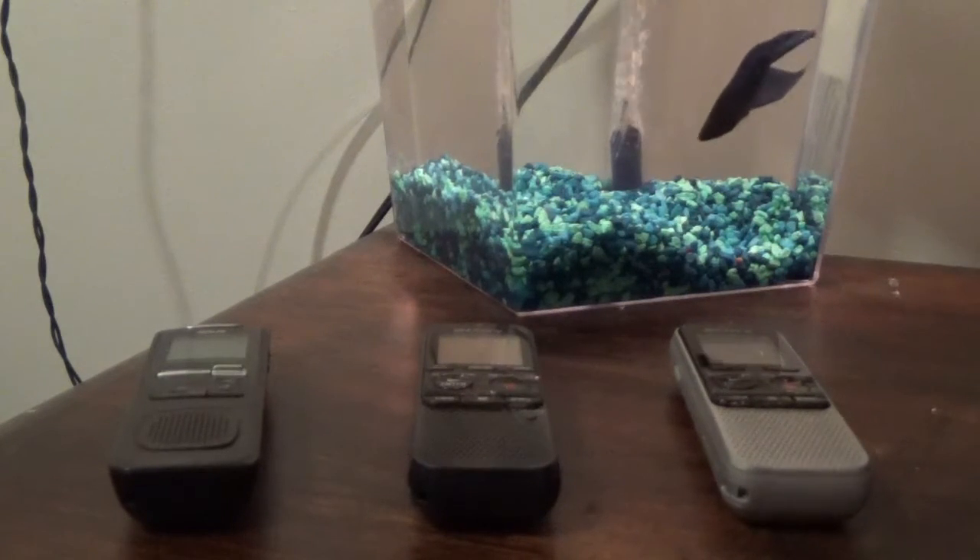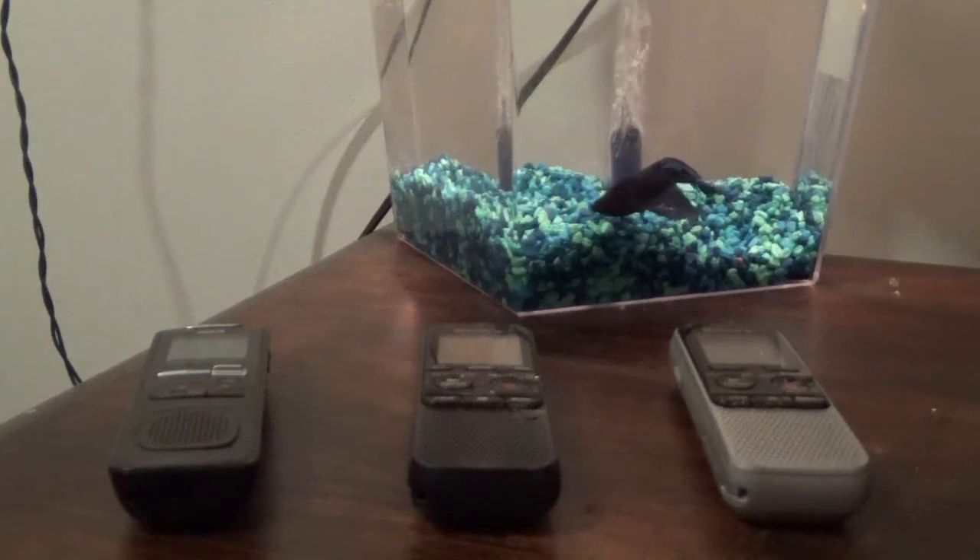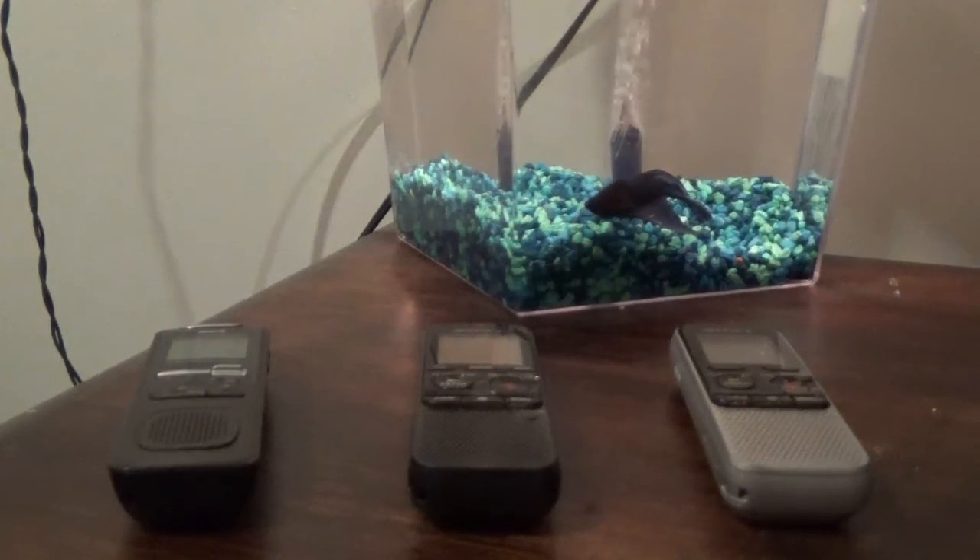Now, the three recorders that you see sitting here are all from Walmart. Many people think you have to go on to all these professional paranormal ghost hunting equipment websites to get every piece of equipment, when really you can find them in your own backyard.